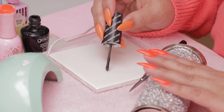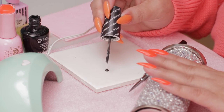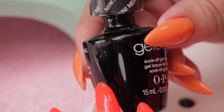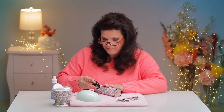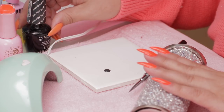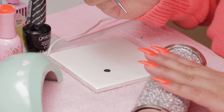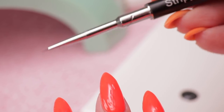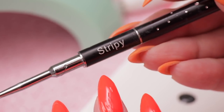I'm gonna work with a very, very dark color — I think this is pretty much black. This is an OPI color called Nine Nine, and it's basically a black. Now I've got a very tiny brush — see that? Super tiny brush. This is the stripey brush by Light Elegance.